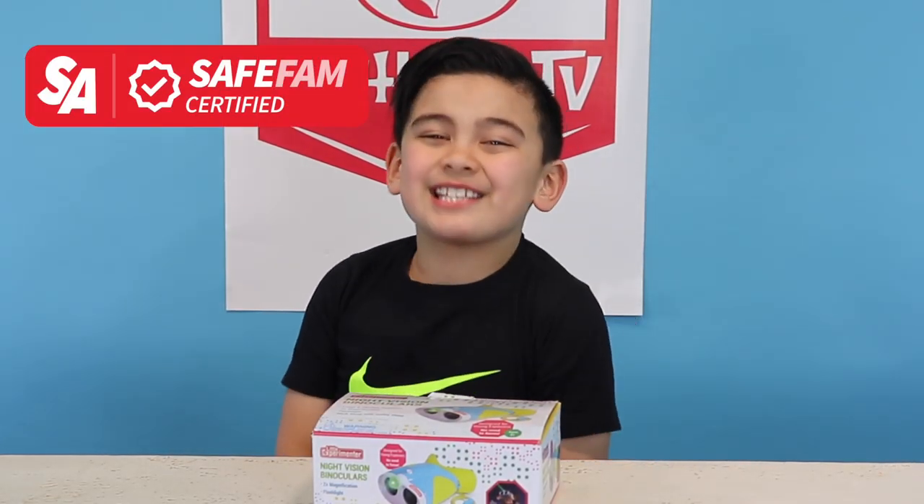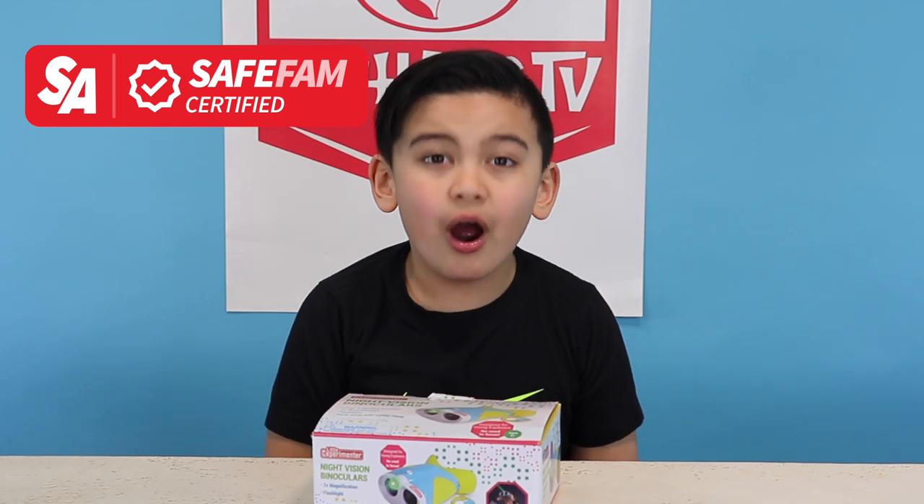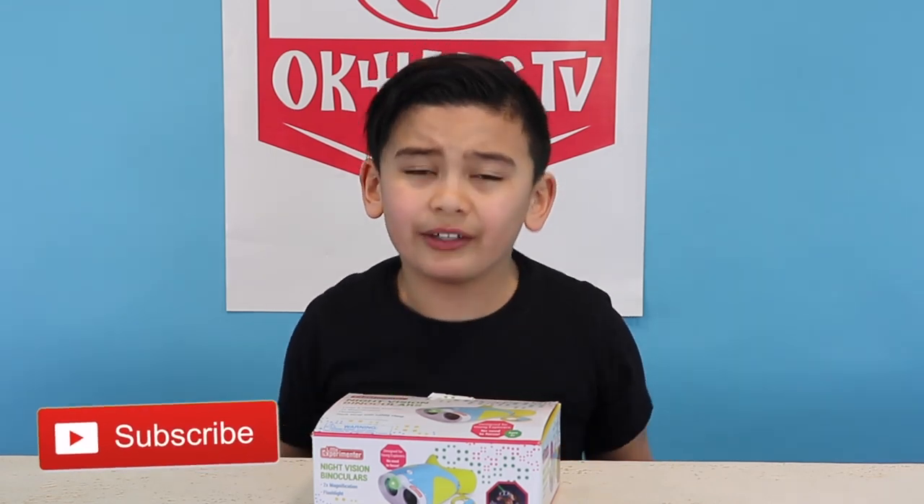What's up guys? Welcome back to Oaken for Kids TV. We are a safe and certified toy review game and fun time channel. In this channel I review the newest and the latest toys. Some of them are not even on the market yet.